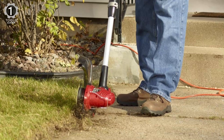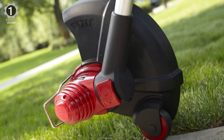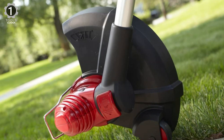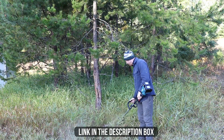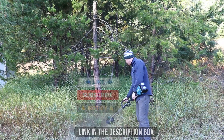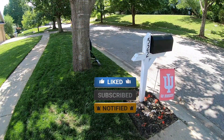The telescoping shaft is made from aluminum, and the wide cutting width is perfect for almost any job. It is a reliable combination tool at a great price. Make sure to check the description box for all the links mentioned. Don't forget to hit the subscribe button — we will be back with more videos soon.